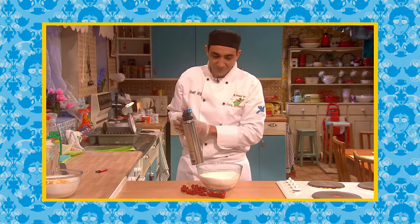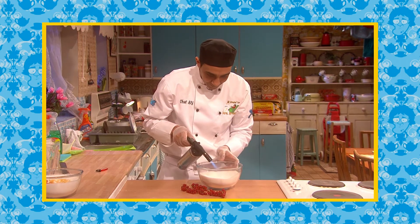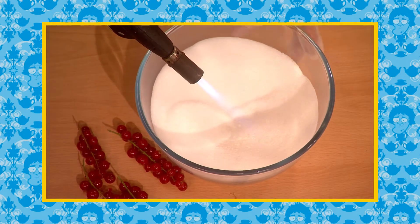As soon as the blowtorch is lit, you'll see Ali starting to melt the sugar in the center of the bowl. Keep turning the bowl and turning the bowl.